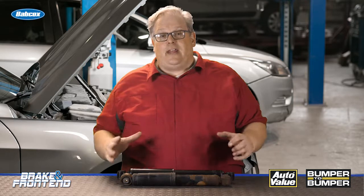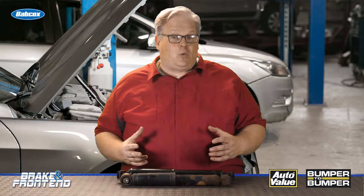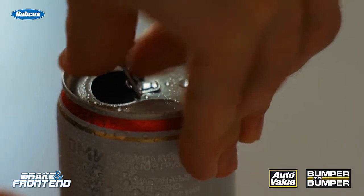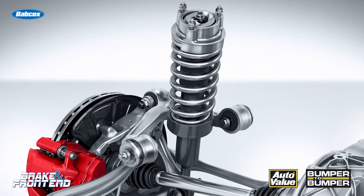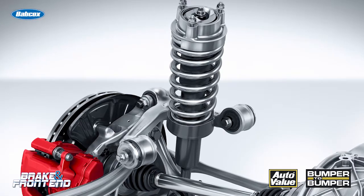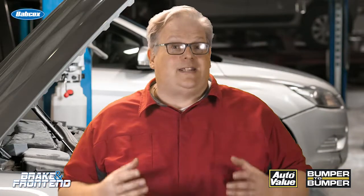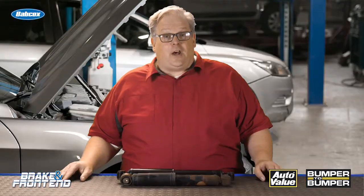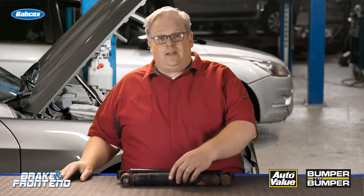Most shock absorbers have gas inside — this can be behind a piston or in little packets — that helps to pressurize the shock absorber. Think of a can of beer: when you crack that tab, the bubbles come out. With a shock absorber, if you keep the oil under pressure, those bubbles stay inside, so the oil does not foam and cause fading of the shock absorber.